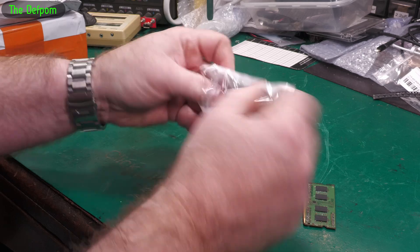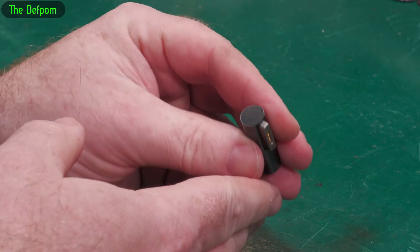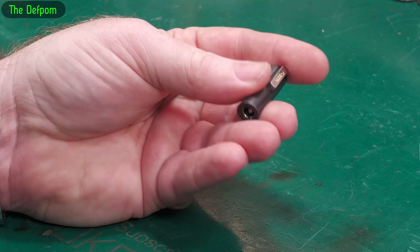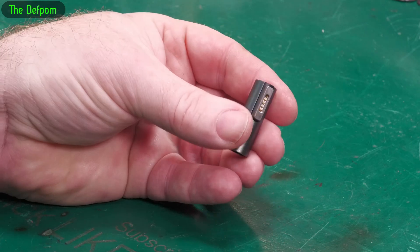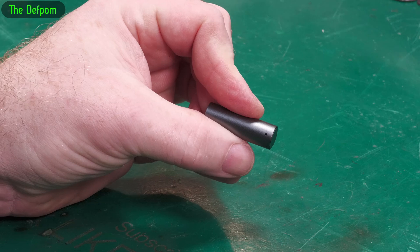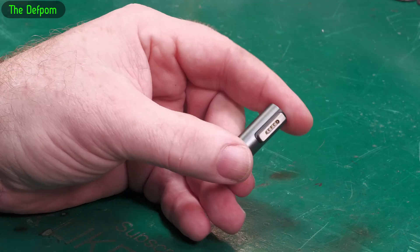It's an adapter — a MagSafe to DC jack adapter. So if you want to use a DC cable like a laptop charger, it's a 5x5x2.1mm adapter so you can use that as a MagSafe charger. I don't know if there's any intelligence in this thing, but it's got an indicator LED on the back to show it's charging.